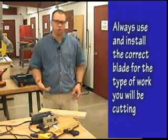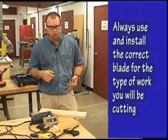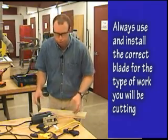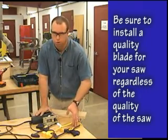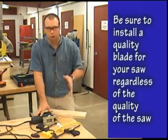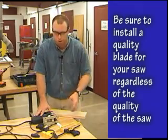You can get a multi-purpose blade, but when purchasing, make sure you pay attention to whether it's a hook, a T-shank, or a pin blade that fits your jigsaw — so again, read your manual for that reason. Always buy a quality blade regardless of the quality of the saw. You can buy an inexpensive saw, put a good blade in it, and get a decent cut. Buy an expensive saw with a cheap blade and you'll get a cheap cut. Keep that in mind.